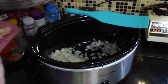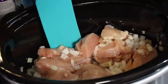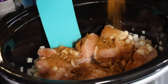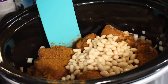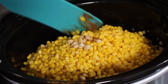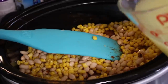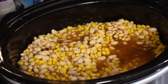I'm using three pounds of cut-up chicken breasts — just three boneless skinless chicken breasts. I'm adding two packets of mild chili seasoning, two cans of great northern beans, two cans of corn, and then four cups of chicken broth. I'm going to give everything a stir and turn it on low for six hours.